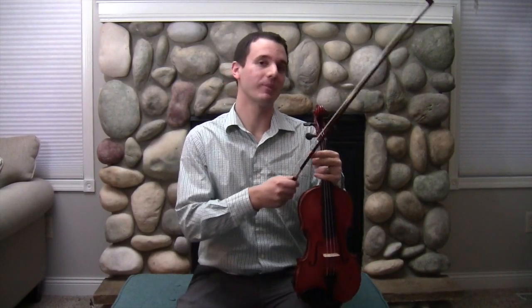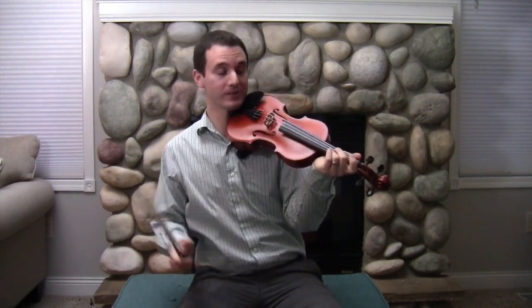Normally people are pretty surprised at how many notes you can play on the violin. Just like there's a bunch of different notes on the piano that anybody can go through and play, there's a lot of notes on the violin as well.